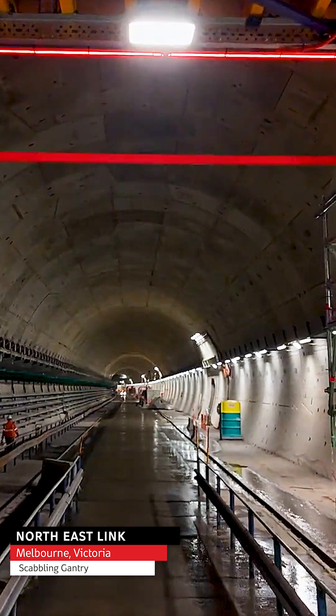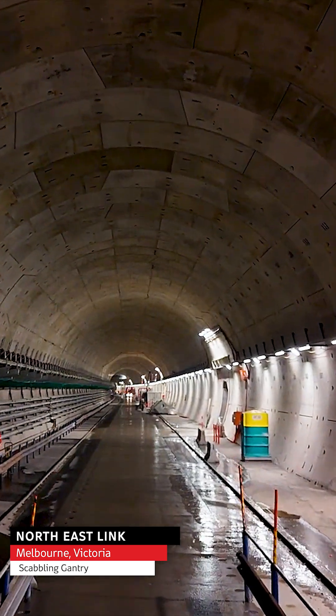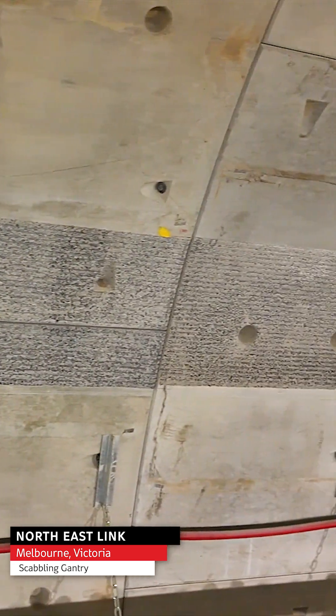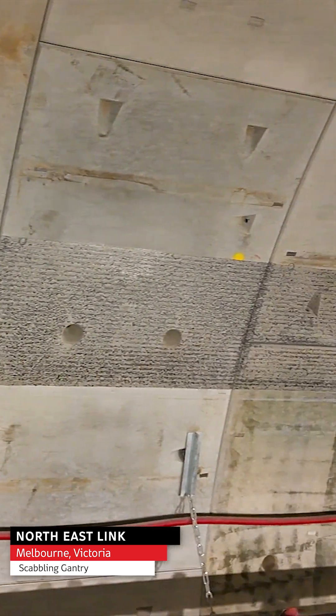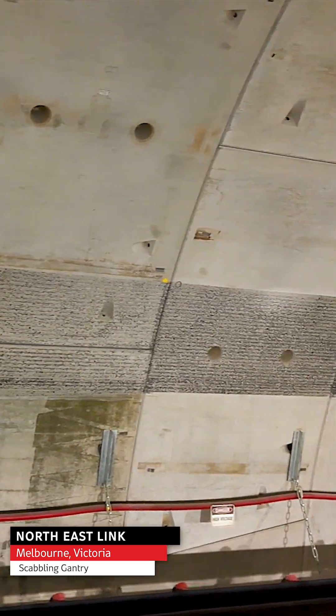The scabbling gantry forms part of the back-end work system in the tunnel where we are required to construct a tunnel corbel. It's basically a bit of concrete that supports the tunnel smoked-up planks, so that's part of the essential safety system in the tunnel. As part of that process, we have to prepare the smooth concrete surface of the segments to provide a rough key for this concrete corbel.